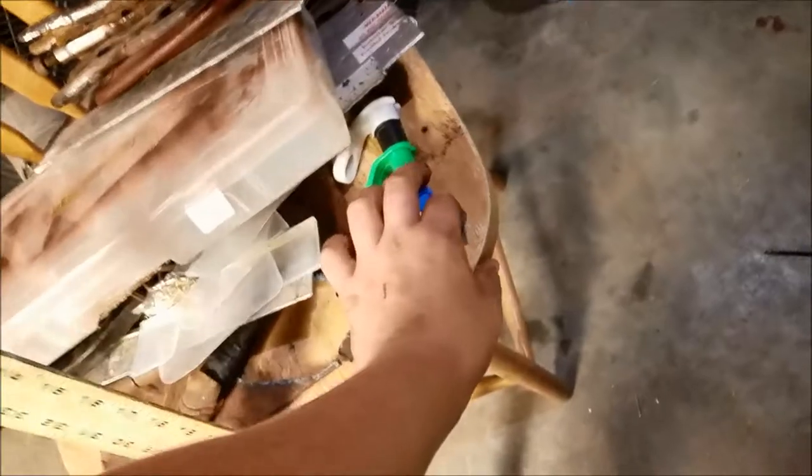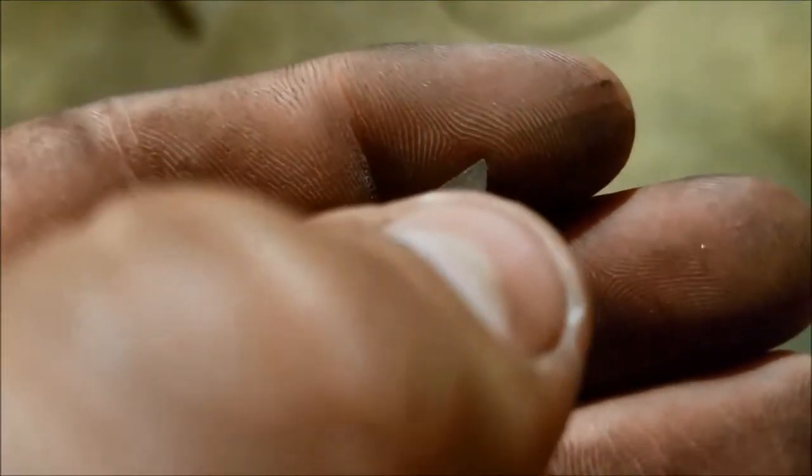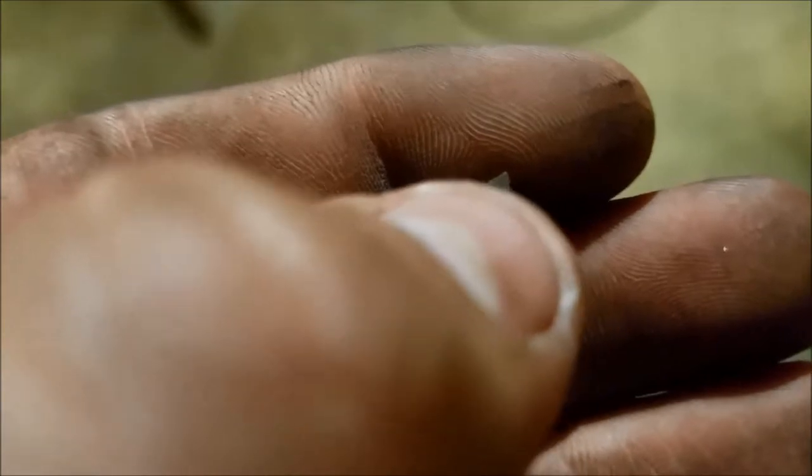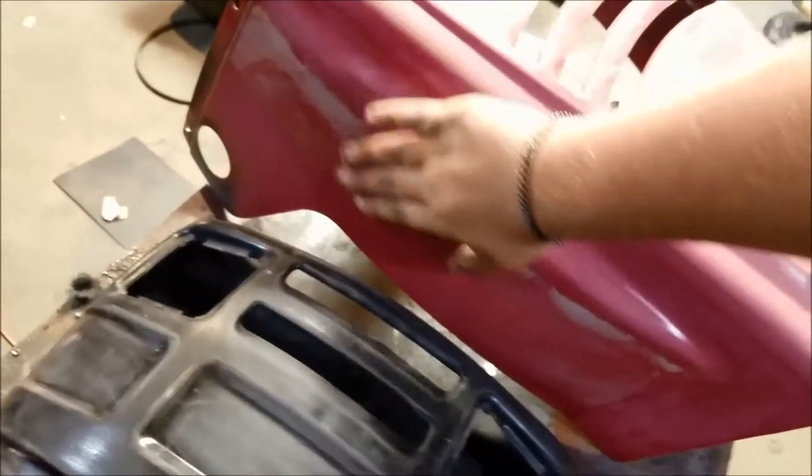I used a razor knife — the one I modified had a little notch at the tip so I could grab onto the sticker and pull down. I used that razor knife and got all the side stickers off.